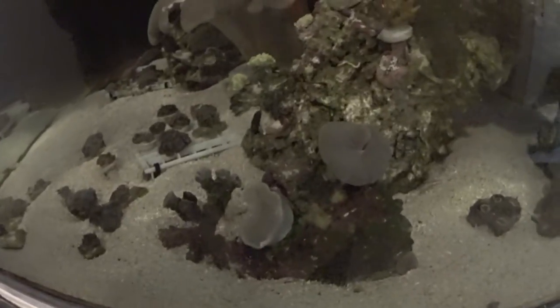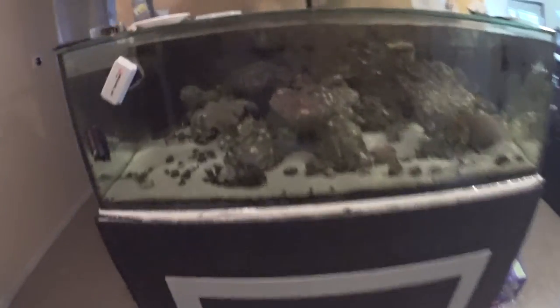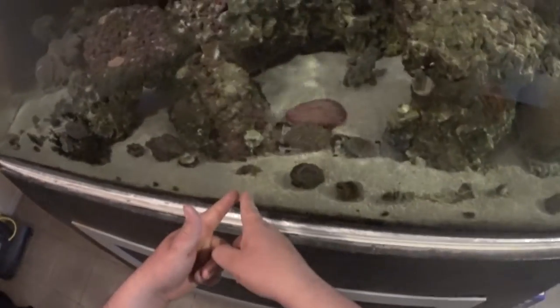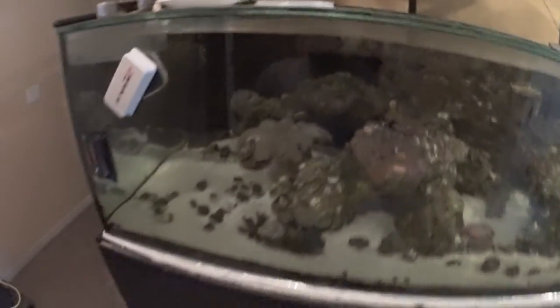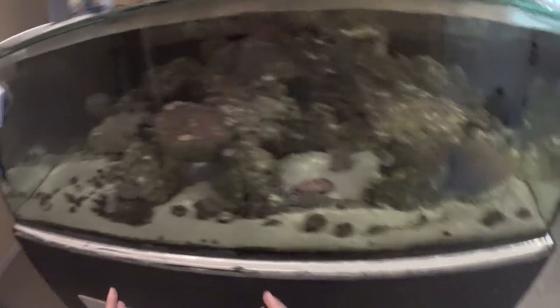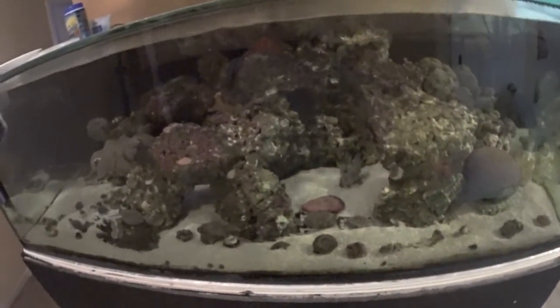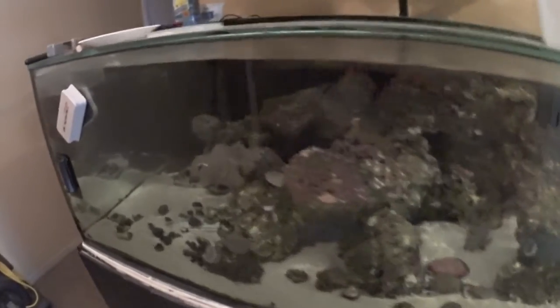I don't know if you guys will be able to see it, but it's the one there. So that's what that tank is going to be — pretty much an Aiken and Zoanthid dominated tank. I'm pointing over here because I've got one little colony of Zoanthids right there. It'll be an Aiken and Zoanthid dominated tank, but of course I've got some Euphelia down here on the sand bed I'm going to put in there too, along with miscellaneous coral. But for the most part, it will be the Aikens and Zoas.